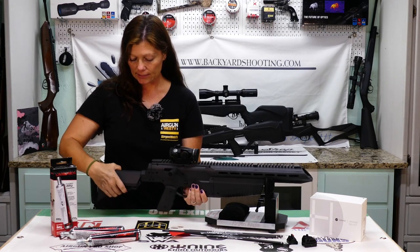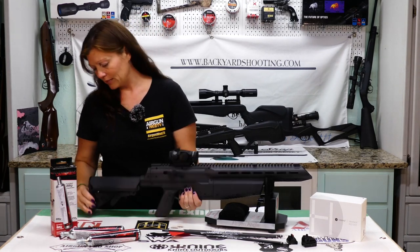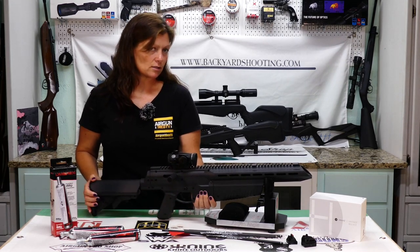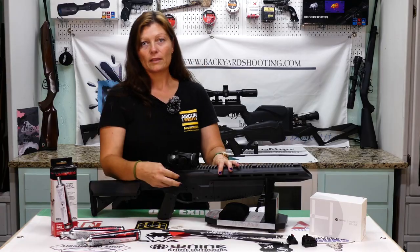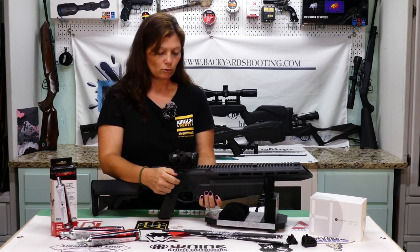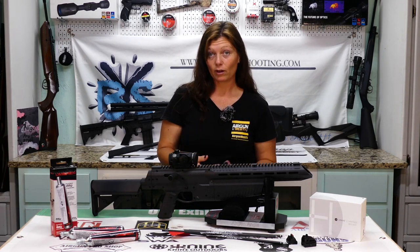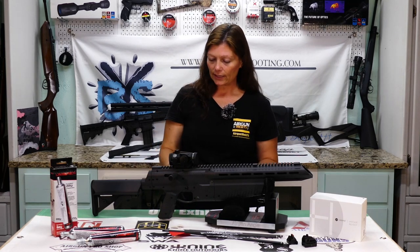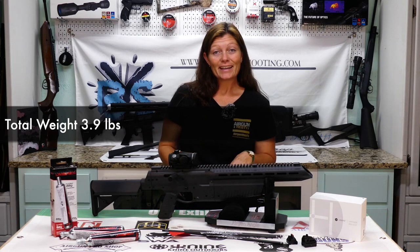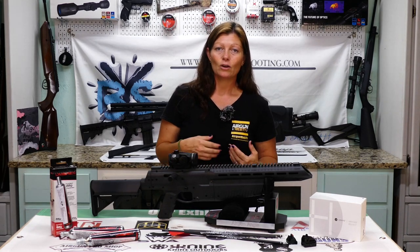The AR stock is adjustable for different size shooters — I thought that was a really great option. And it even has a rubber butt pad, which is a cool touch. It has M-lock rails on the side, and the bolt is ambidextrous — you can actually switch it from the right side to the left side, whichever is more comfortable for you. It's really a personalizable arrow gun just for you. It is synthetic, kind of plastic-y, which is one reason it's so light. You've got to give things up to get things — it's like $170, a super inexpensive arrow gun that is super light that you can take out without really wearing yourself out.